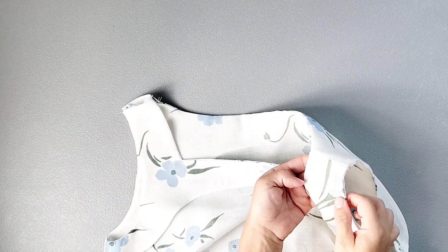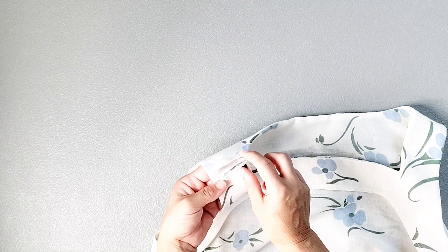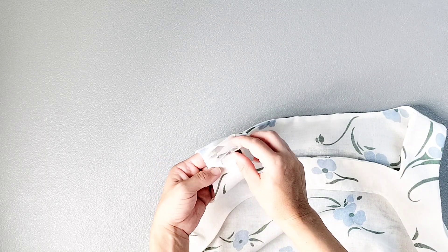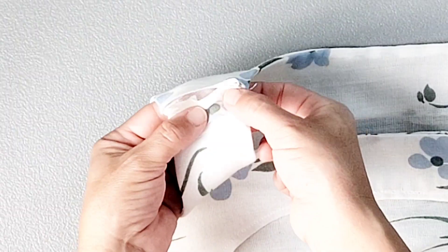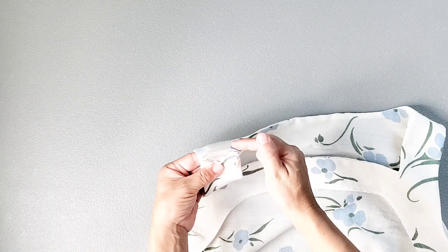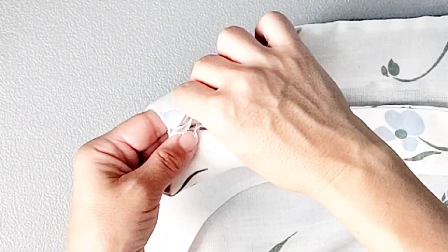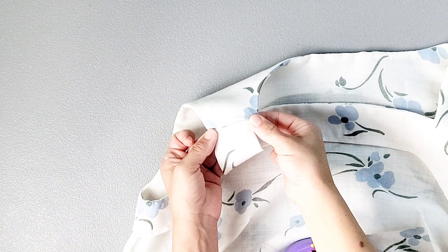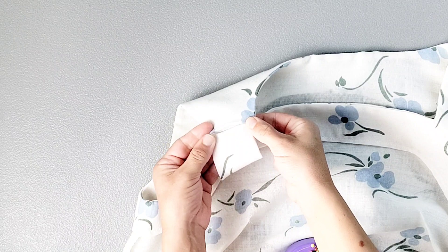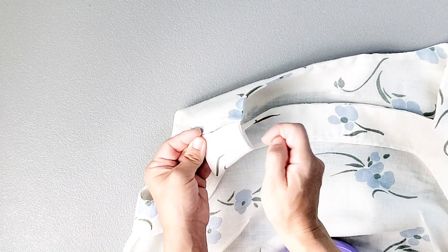I've already gone ahead and finished this shoulder seam. To do that, use your fingers to open up that outer seam that you just sewed, tucking it to the inside of the garment, and then take your free facing seams and tuck them into the inside of the garment along the memory crease that we pressed earlier. Now I have everything tucked to the inside of the garment, and I'm going to hand sew this section, slip stitching the edges of the facing on the inside.